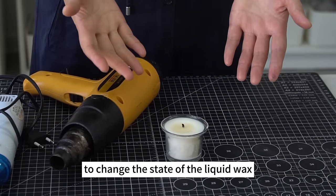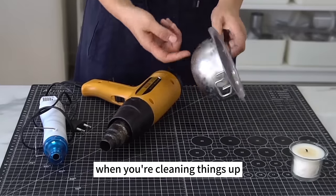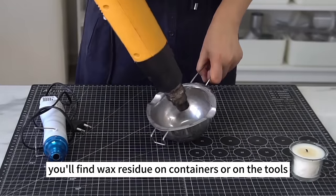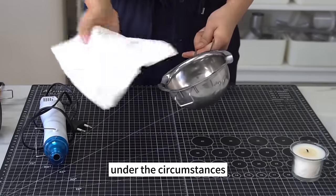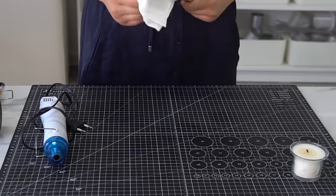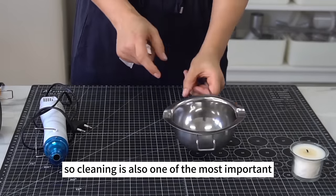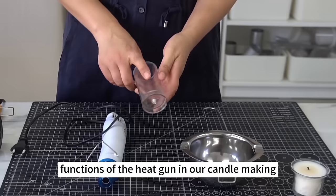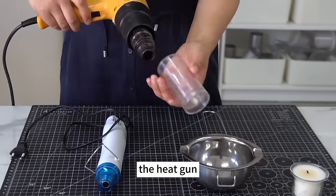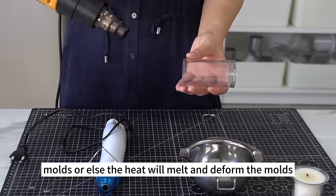You need a heat gun to change the state of liquid wax, and it's also useful for cleaning up. Whenever the candle-making session is over, you'll find wax residue on containers or tools. Melt the wax residue with a heat gun and dry the surface with a tissue. The containers should be cleaned as soon as the wax is poured into the molds. Cleaning is one of the most important functions of the heat gun.